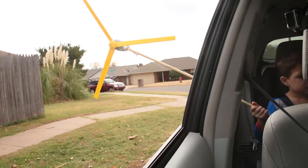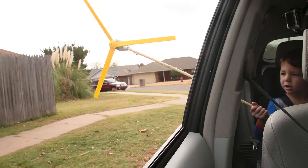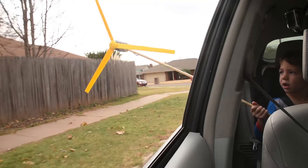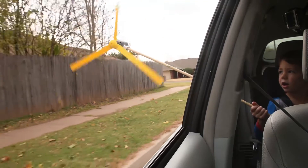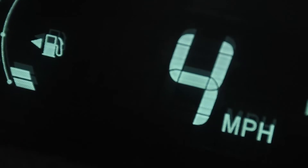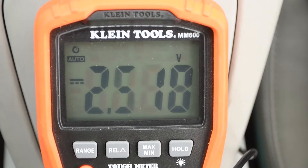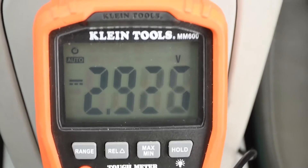We got ready and started the experiment, beginning at 5 miles per hour. The reason we're using this car is because it has a digital speedometer, so there's no ambiguity as to how fast we're going. It looks like the cut-in speed is about 5 miles per hour.